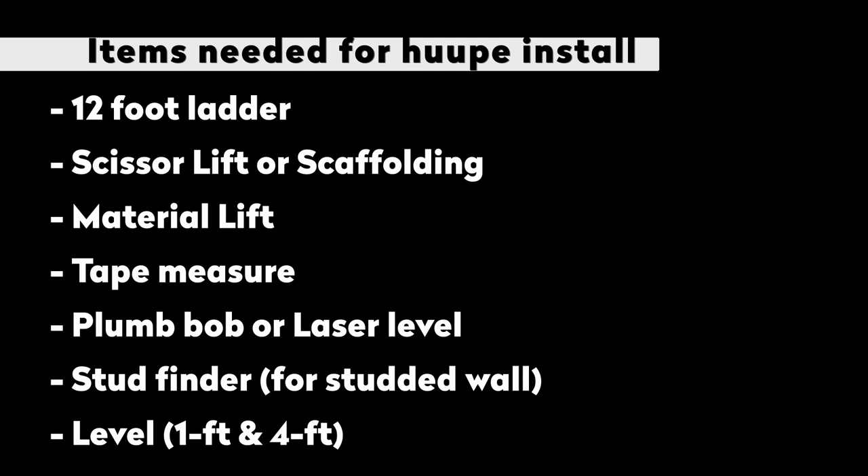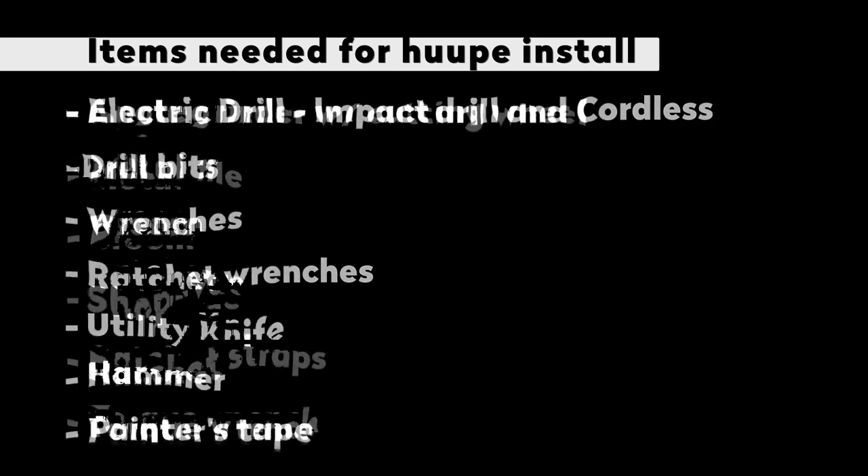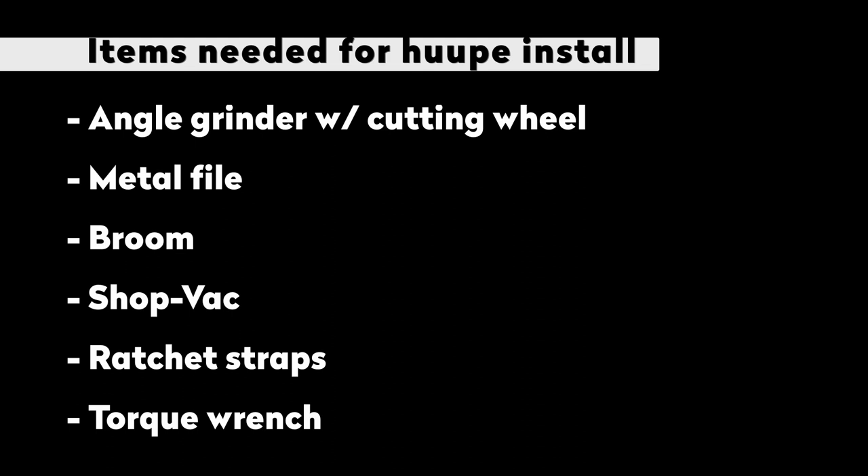You will need a 12-foot ladder or a multi-use ladder, a scissor lift or scaffolding, a material lift, a tape measure, a plumb bobber laser level, a stud finder, a 1-foot level and a 4-foot level, electric drill, drill bits, wrenches, ratchet wrenches, utility knife, a hammer, painter's tape, angle grinder with cutting wheel, metal file, a broom, shot bag, ratchet straps, and a torque wrench.